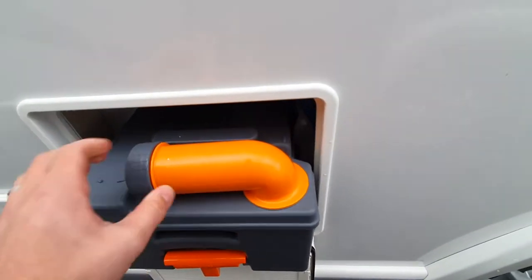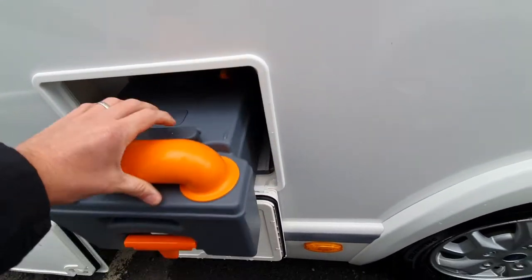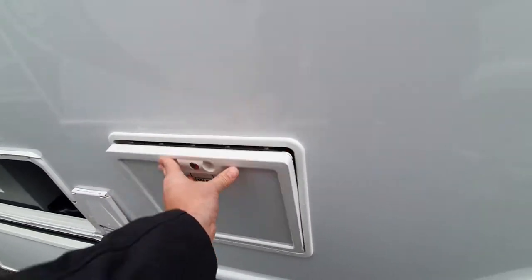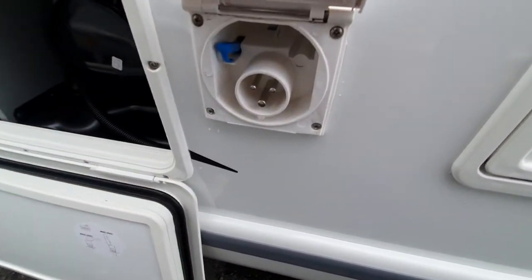Moving further around, we have the toilet cassette. All we do is lift and pull this little handle up and the toilet will slide out. To put it back in, make sure it is flat and it will slide in and connect down. More details on the toilet cassette can be found in your manuals.